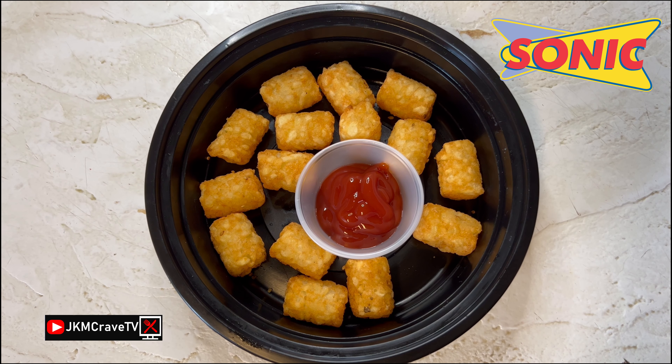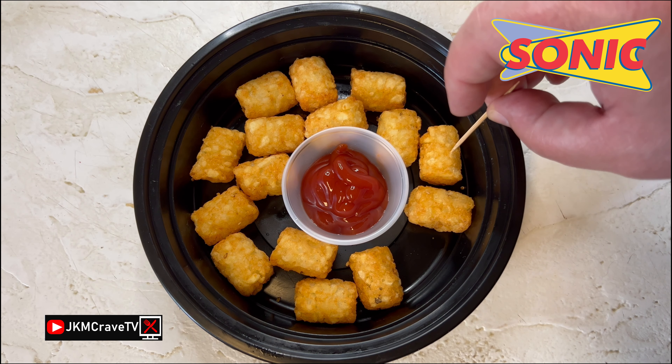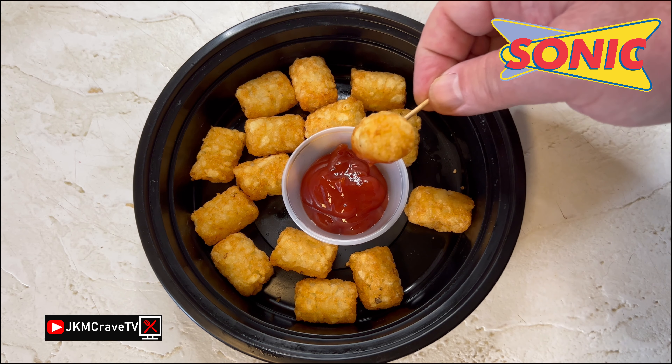Here they are right out of the new wave air fryer and they are piping hot. I'm going to let these sit for a couple of minutes. They have been cooling for a few minutes — let me stick one here and we're going to do a little bit of the dippity-doo.